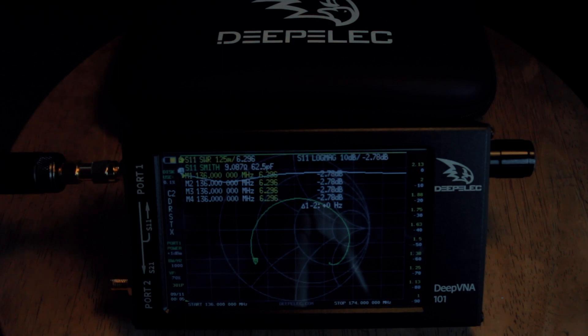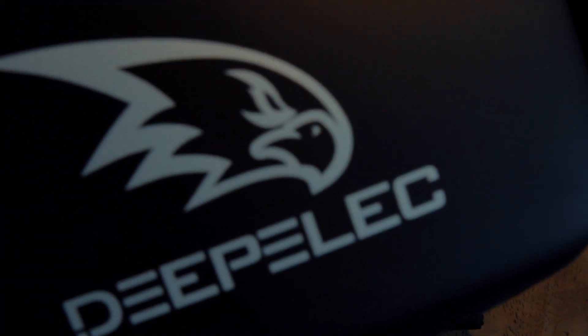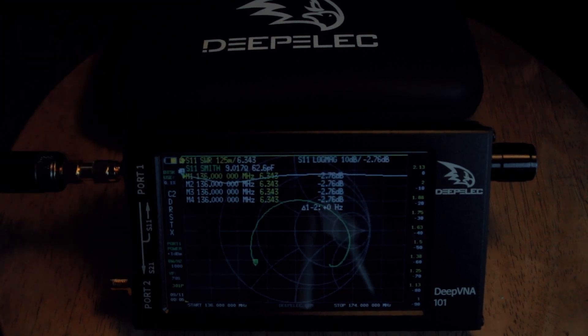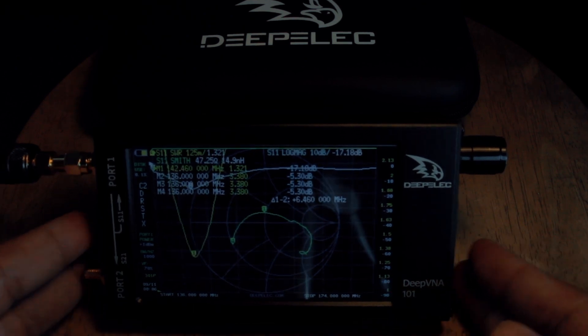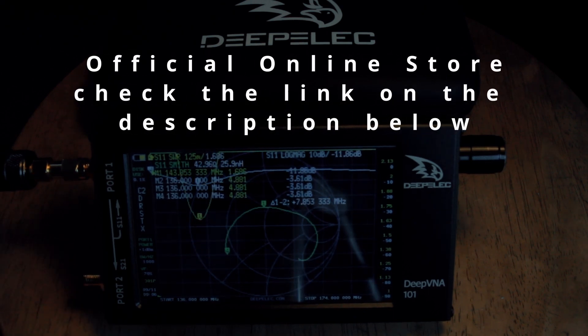The DeepVNA 101 comes with a very nice sturdy case with the Depelec logo marked on the center, which is very nice. Also included is a magnetic stand that you can stick on the back of the DeepVNA 101 and place it on the table — very comfortable.